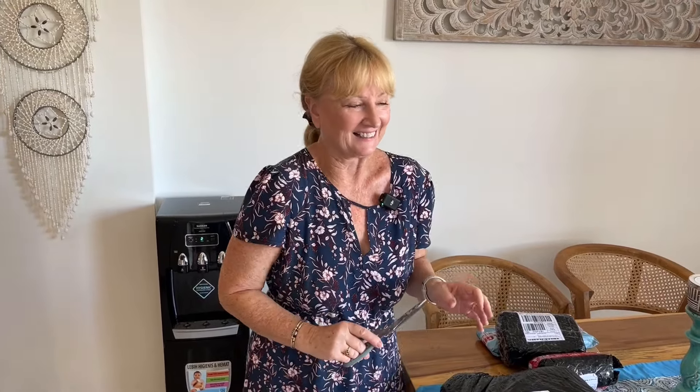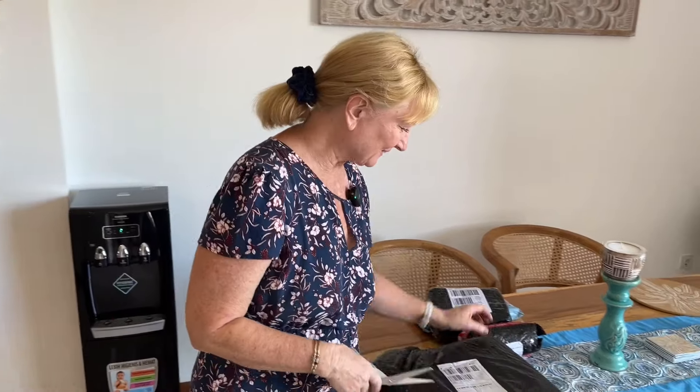Hello everybody, my first ever Lozada delivery. I'm a bit excited. I've been wanting to join Lozada for ages, and finally I figured out how to do it. I've ordered some stuff, I don't know if it's going to be any good, let's unwrap it and have a look.